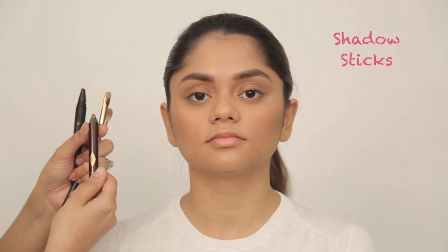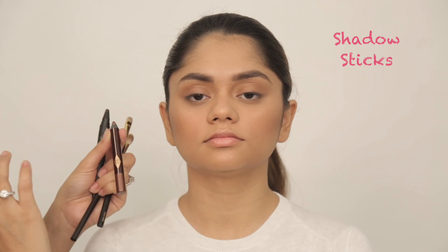I'm going to show you how to use some shadow sticks. There are these beautiful ones available — they're Charlotte Tilbury, which has got these beautiful different colors and I love the bronze gold in it.